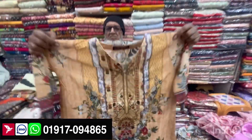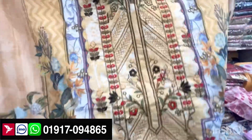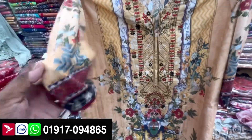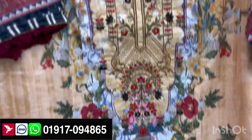It's a 3-piece set, ready in sizes 44 to 46. The color is beautiful and full. It's very beautiful — this is the design and the color. The color is beautiful and very beautiful.